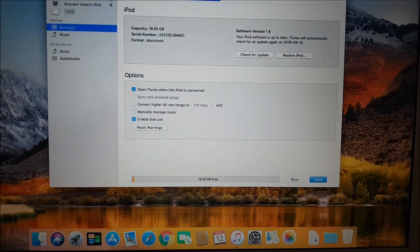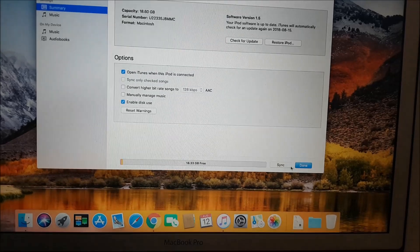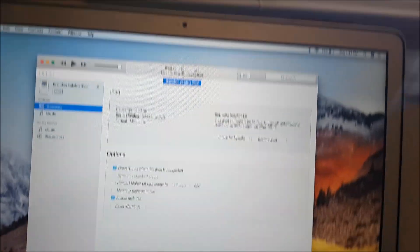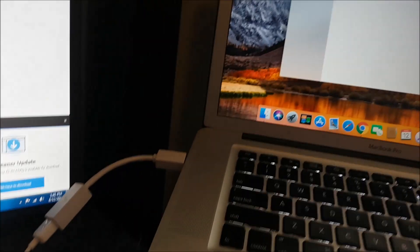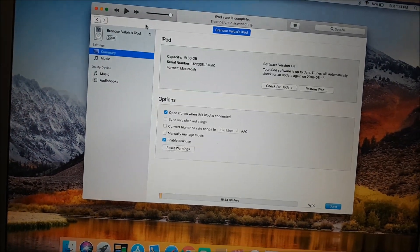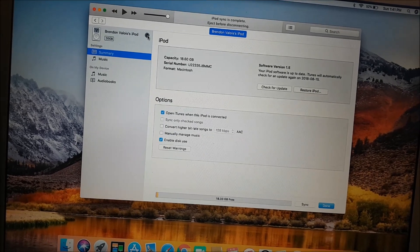20 gigs — kind of weird when you think about it. Let's just show the sync. Sync is complete, done. Let's eject this — ejected.